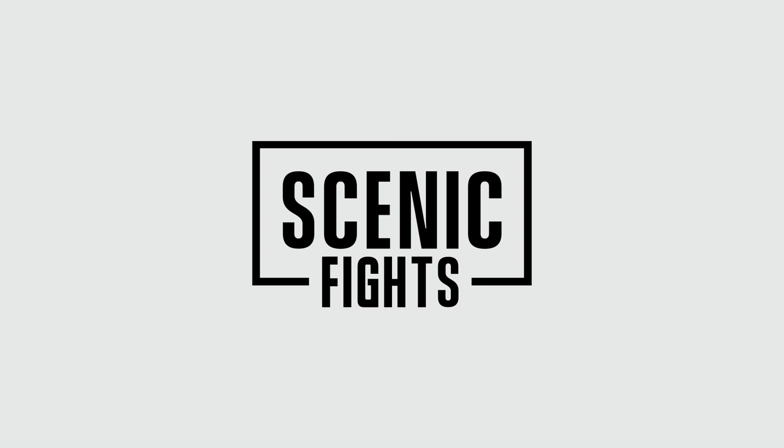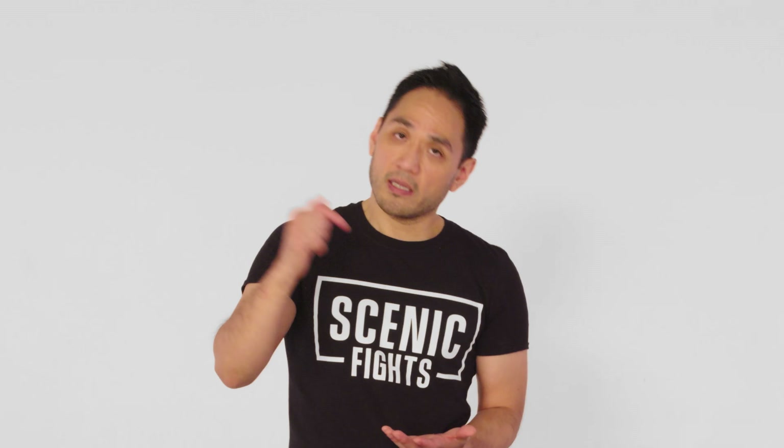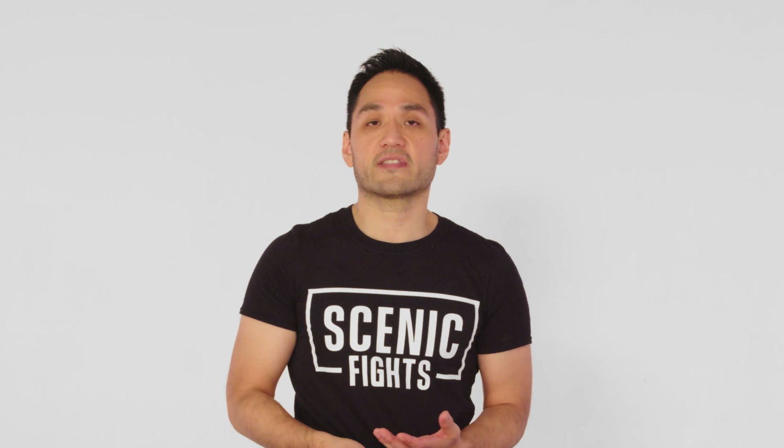Thank you so much for watching. If you like what you saw, definitely subscribe to our YouTube Scenic Fights channel for more great videos. Check out the other breakdowns we've done. If you want to find out more about Pakidi Serrada and Kali in general, our information is down below. We're one of the oldest schools in New York, so definitely check us out. If you have any other scenes for us to break down, let us know in the comments below.